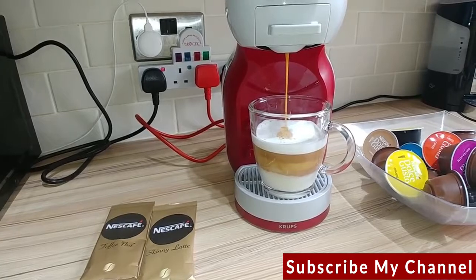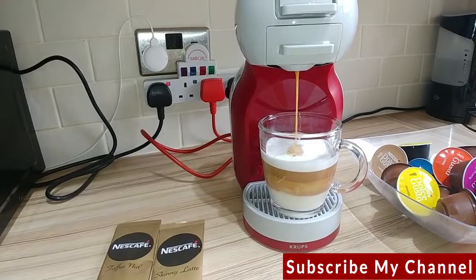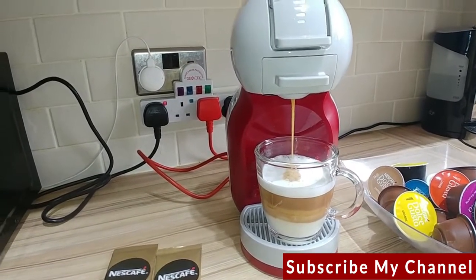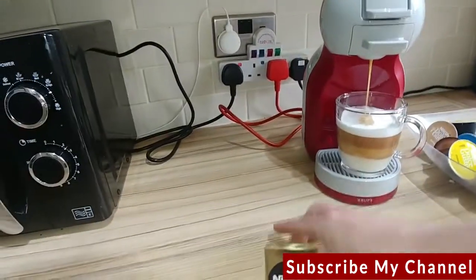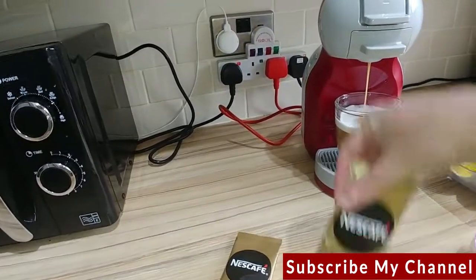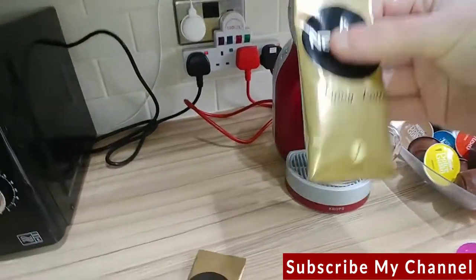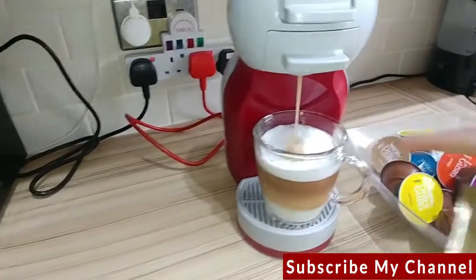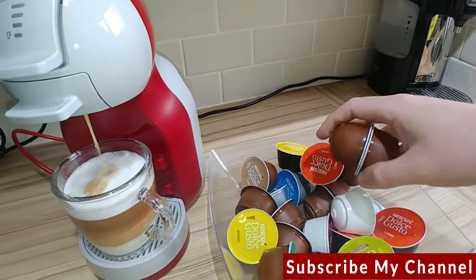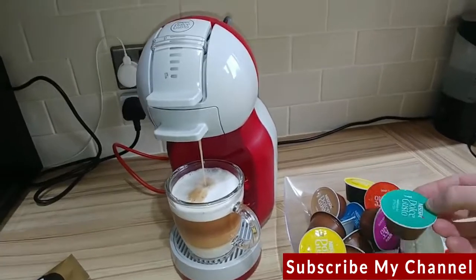You can see, because I've used a glass cup, it's actually quite nicely separating the layers, which makes it look pretty. Back in the days before coffee pod machines were so popular, you'd buy little sachets like this one of Nescafé toffee nut or skinny latte. In my opinion, these pods are about the same quality as those sachets — so if you like those, you could get yourself one of these and have a range of different pods for convenience.